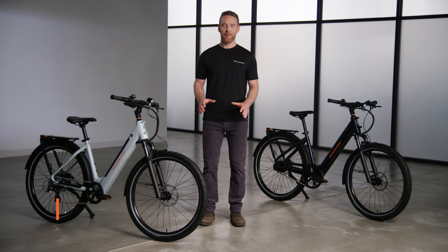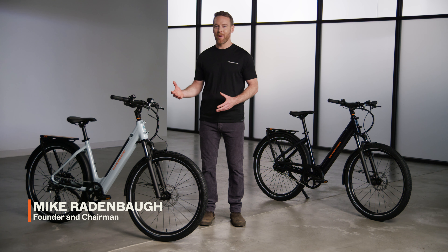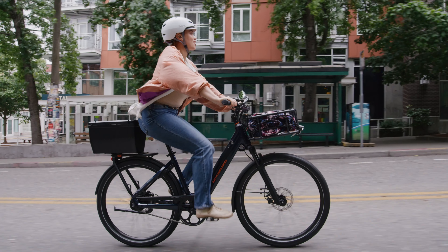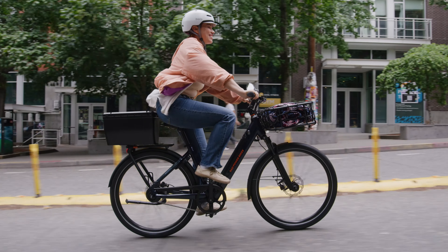I spend nearly every day riding my Rad eBike, talking with other riders and hearing exactly what they want out of an electric bike. We've always been committed to meeting their demands with eBikes that boost performance and safety, and our latest model is no exception.